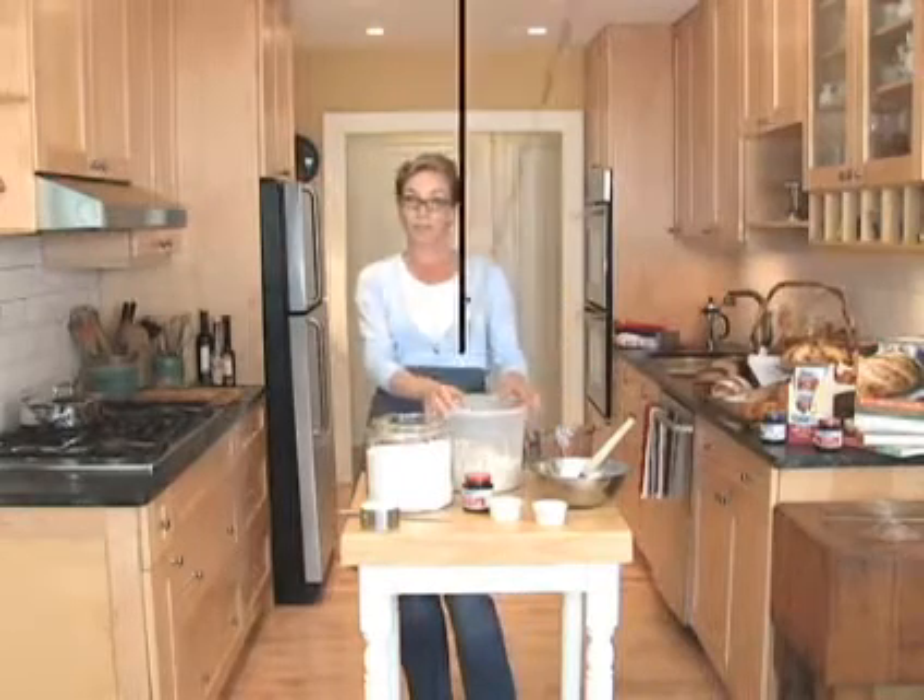Jeff is now going to form a loaf. Zoe has mixed up enough dough for four loaves of bread. At my house, every day I go to the fridge, tear off a piece, and bake it. That's how we get five minutes of active preparation time per loaf. Let me show you how to do it.